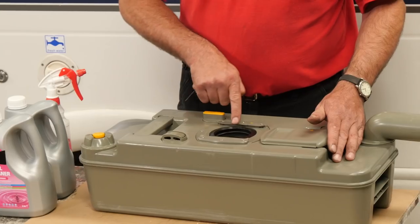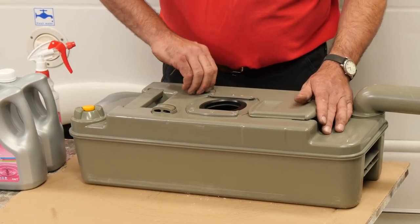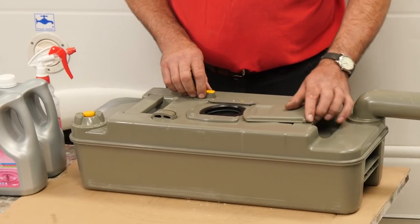The seal needs checking periodically — a wipe with olive oil won't hurt it — and just check that the blade opens and closes cleanly.